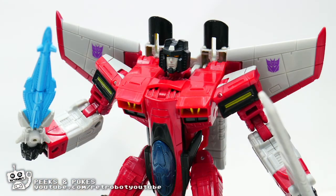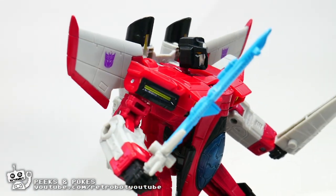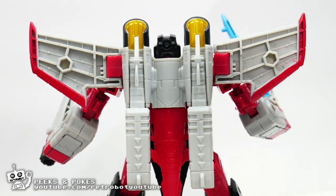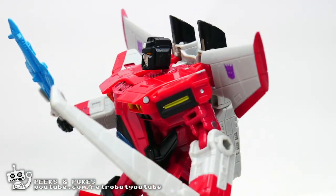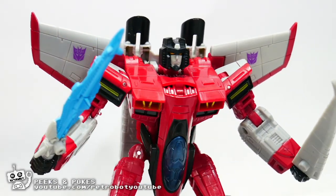Today we are taking a quick peek at Transformers Legacy Armada Starscream. You can see him here in his robot mode and right away he looks really good. His colors are good. He's got a star saber, cannons on his back, and he comes with his patented Armada Starscream wing sword thing — not to be confused with Wingsaber, that's a different guy.